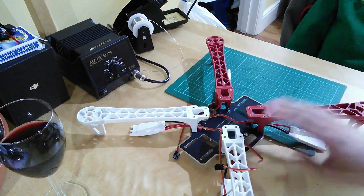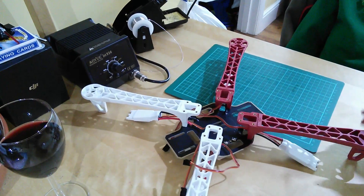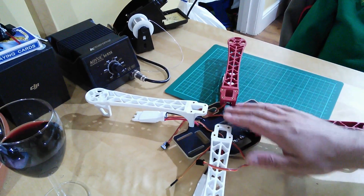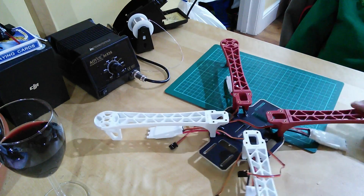I've put the legs on here just to give you an idea of how it'll look when we're done. We've got room inside for the flight controller, the Naza, the PMU, and other bits and pieces can fit on this side. The top plate will obviously make it all a rigid structure. That's just an idea of scale.